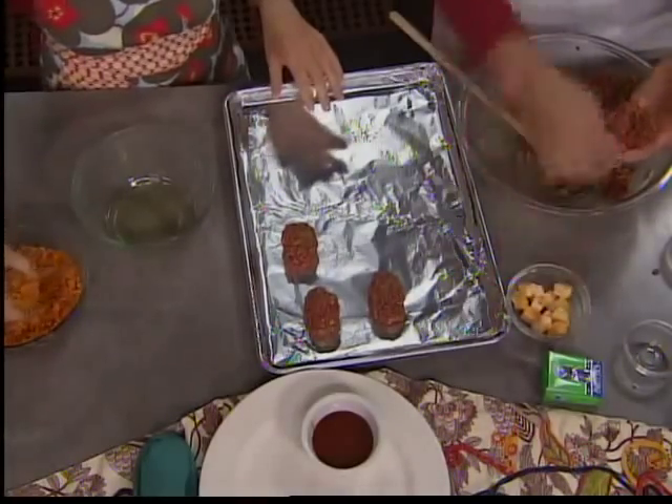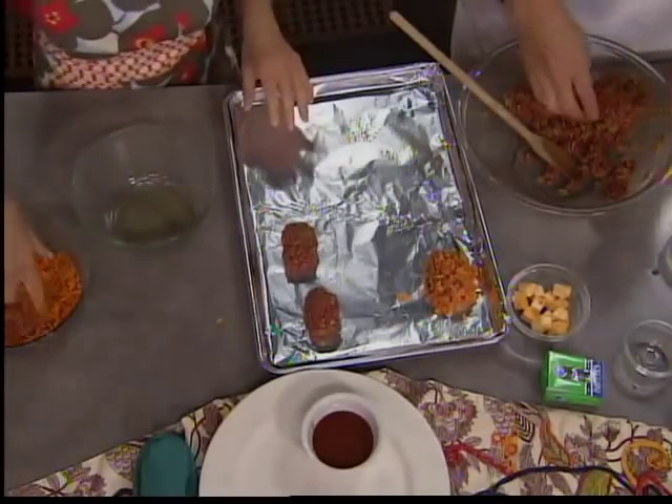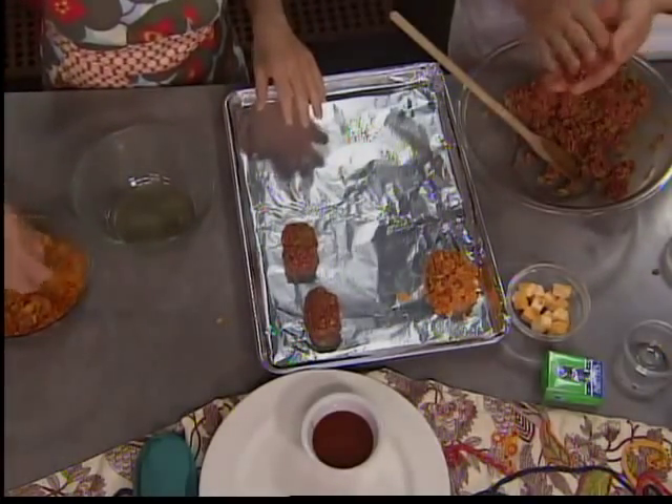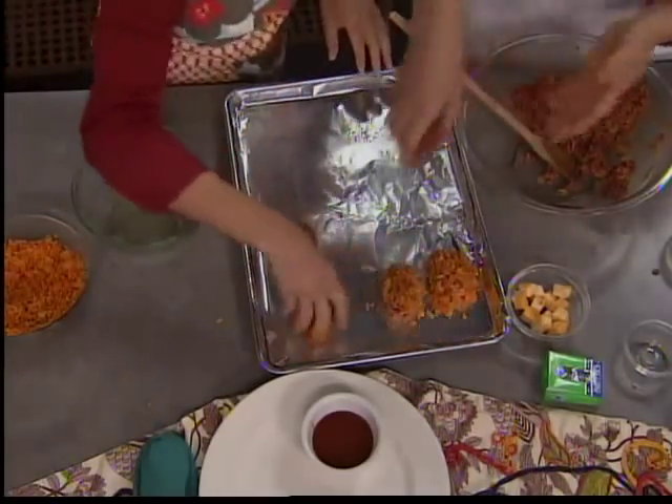We've got a foil-lined and sprayed cookie sheet — which means less clean up. Preheated the oven to 400. We want these to get nice and crisp. They bake pretty quick — 20 minutes. So not bad at all. It's a nice, easy weeknight meal.